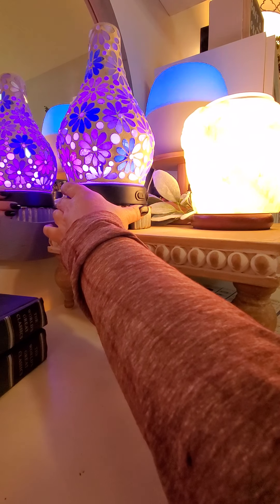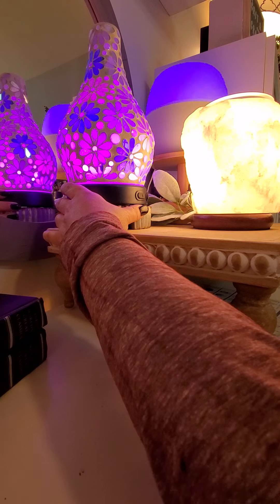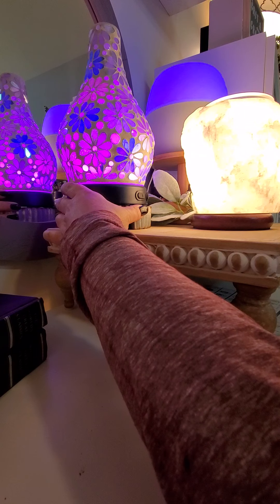In the evening — actually I should say at bedtime — I love fragrance but I can't sleep with light. So my diffuser is always on at bedtime with no light, which I love.